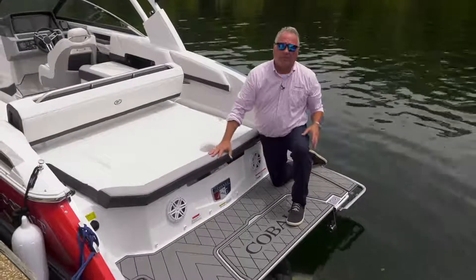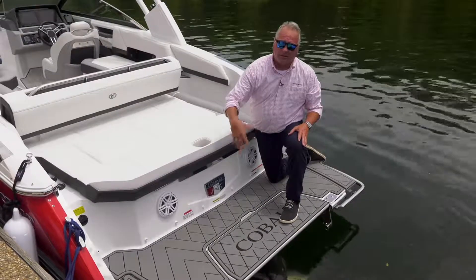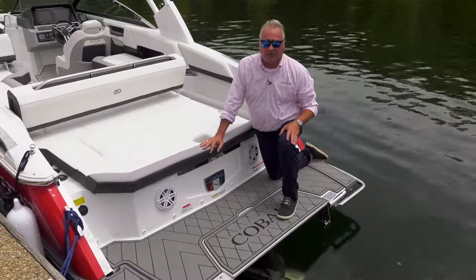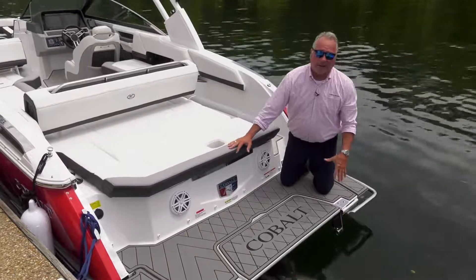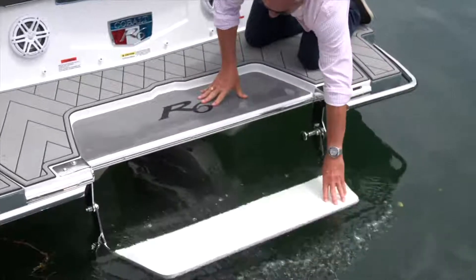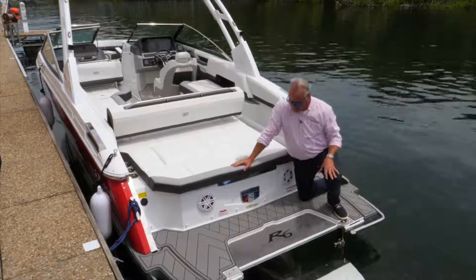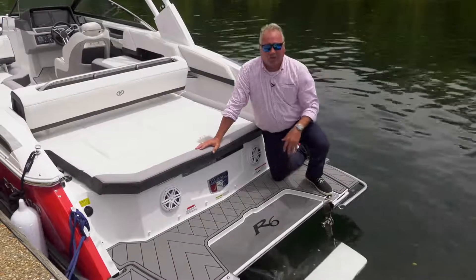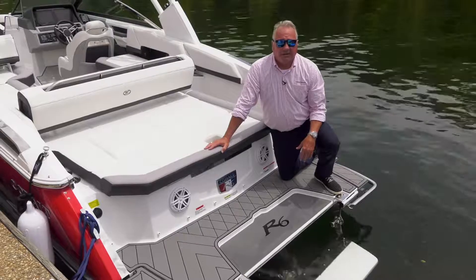Notice the full-beam platform, which is very nice — eight-foot-six full width for entering and exiting at the dock, a great improvement in that area. It also houses our patented swim step with all stainless steel fittings, all marine mat diamond plating that is also throughout our interiors, making for great comfort. The additional marine mat on the step area and our nice logo really complete the picture — overall a great improvement here in the platform.